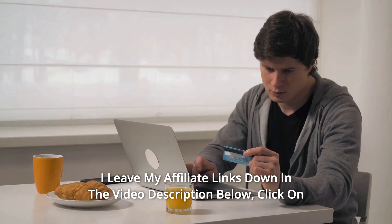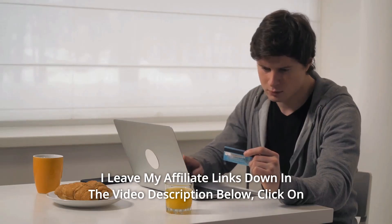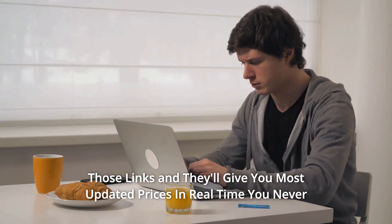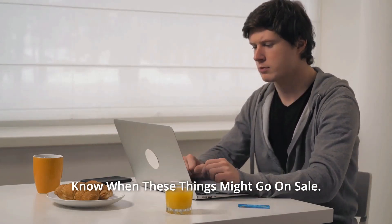Thanks for watching. Affiliate links are in the video description below — click those links for the most updated prices in real-time. You never know when these things might go on sale.